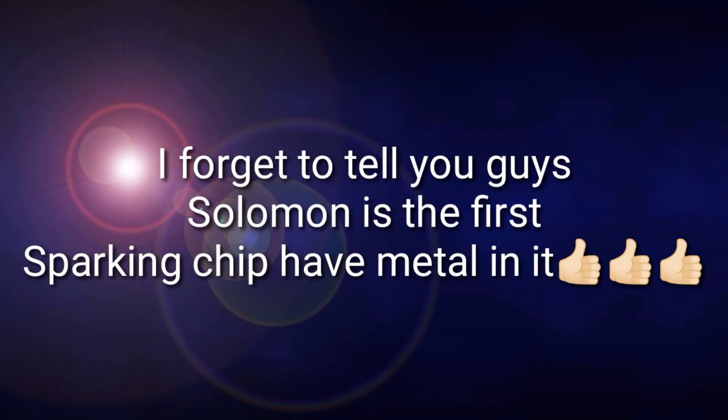Brave Solomon is gold and that Solomon is red. Looking at it on the computer right now, the gold one looks very good — I love it. So to recap: the layer is Brave, the sparking chip is Solomon, and the chassis is 1D, all gold. Amazing!